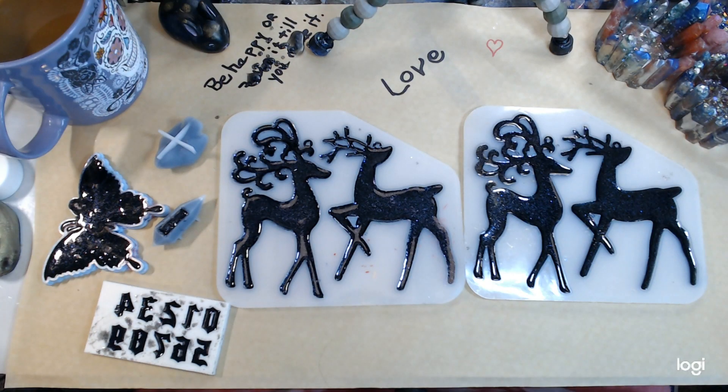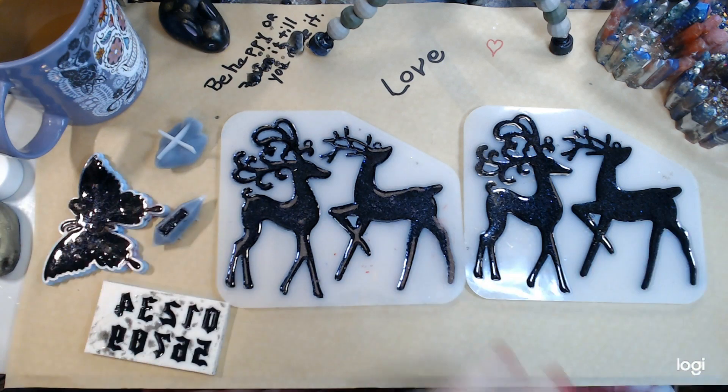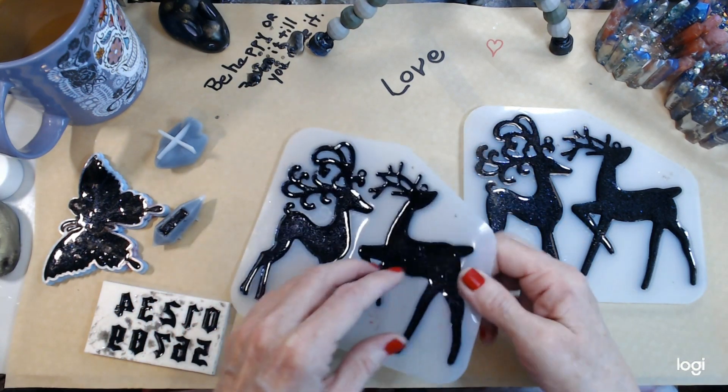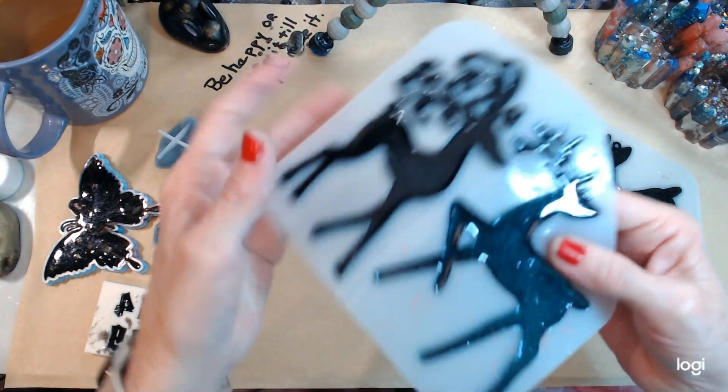Hi, I'm just gonna do a little unmolding, a quick little video. This is Carla, hello everybody. Welcome, welcome, welcome. That's all I'm gonna do — unmold some stuff — so I'm not gonna talk a lot, I'm just gonna do it.